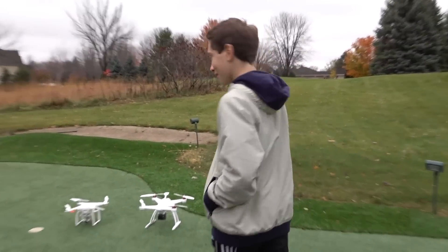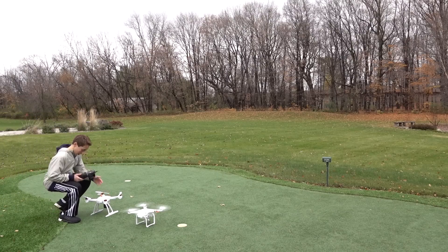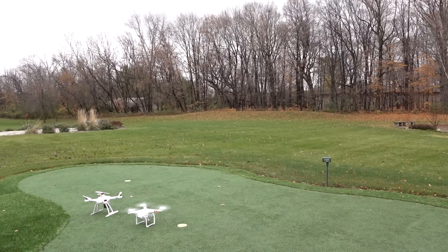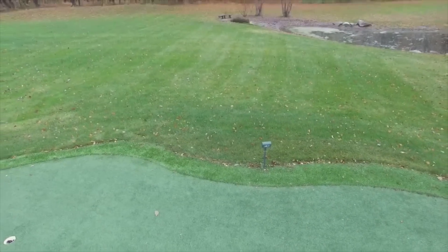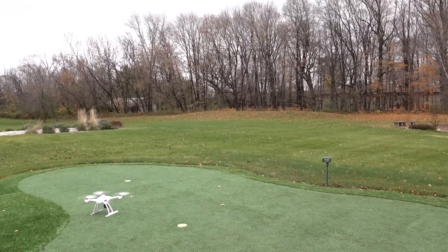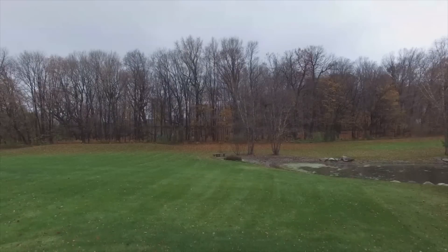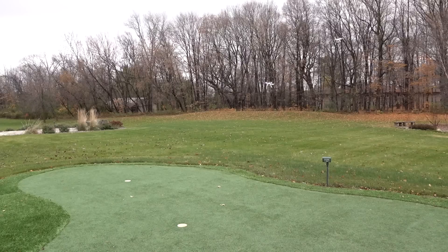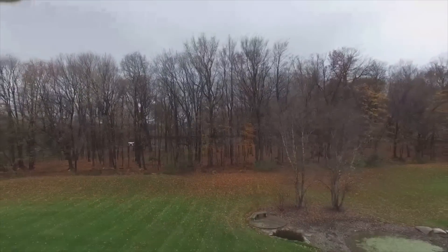Why don't we do a speed test right now? I'm gonna kick his butt — just kidding. The DJI Phantom 3 Pro is going to be going a little higher than mine. Countdown — 3, 2, 1, go! Oh wait, you're faster! That was actually really close. Who's faster? Those are both pretty good. Yeah, that was actually really close.